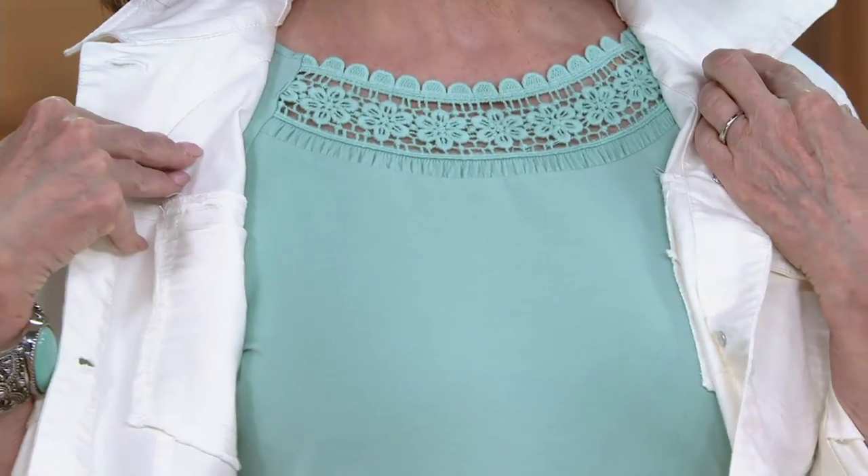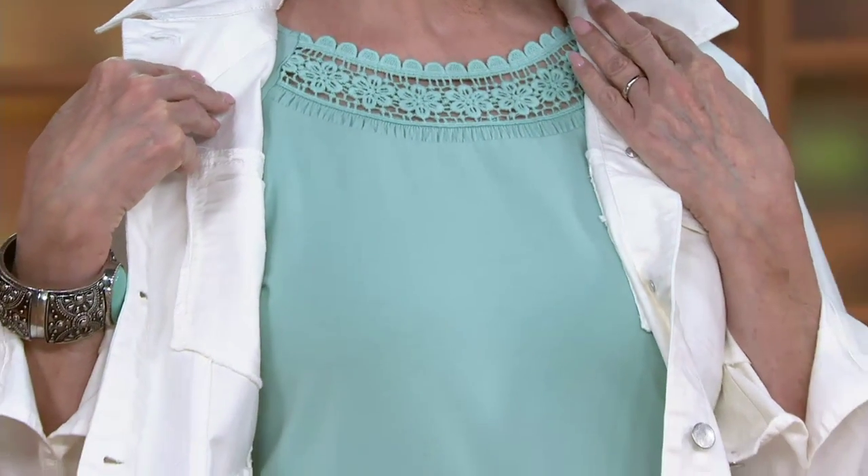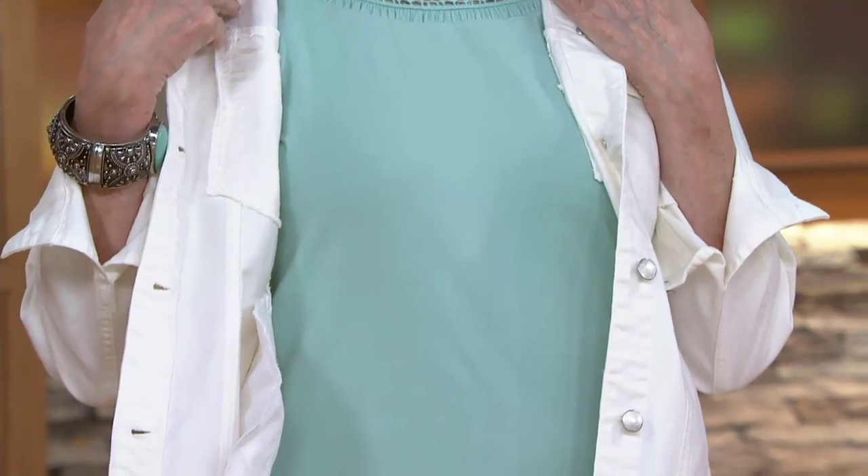Take advantage of the QVC price — it's $33. And take advantage of that new color too: Chambray Blue.